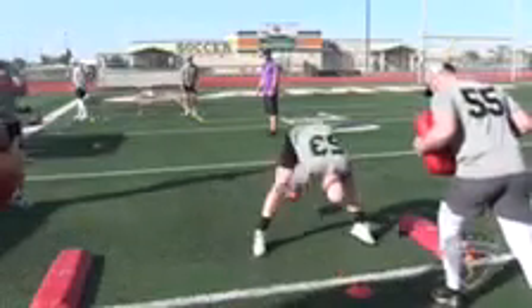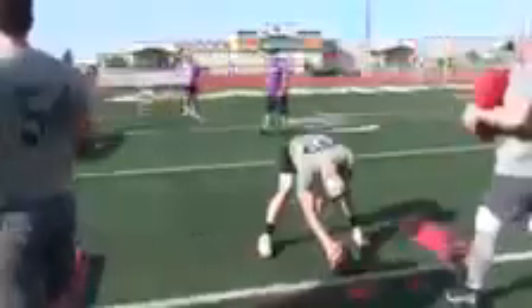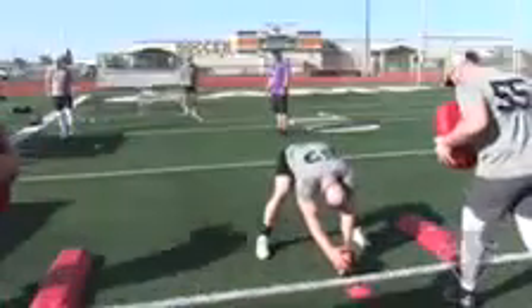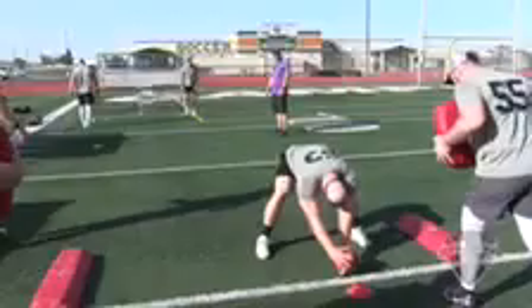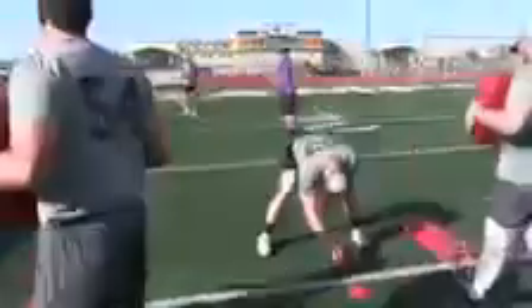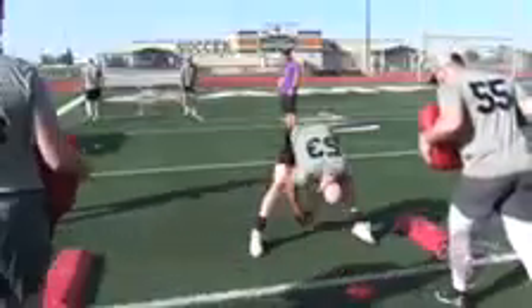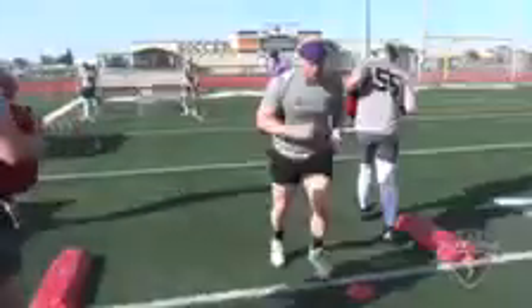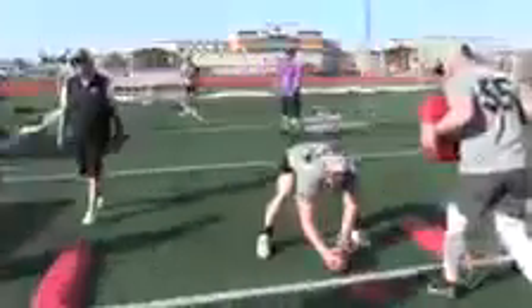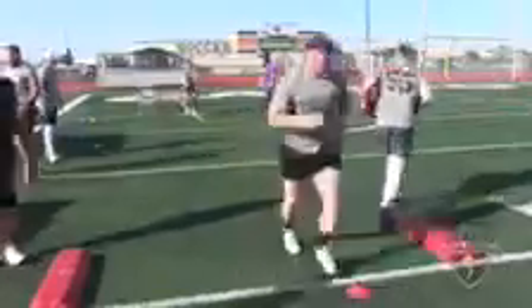Snap number one: strike, three points. Strike, three points. Snap number two: strike, three points. Snap number three: strike, three points. Number four: strike, three points.